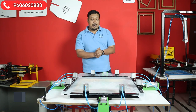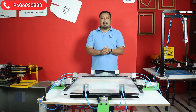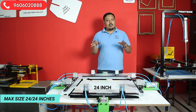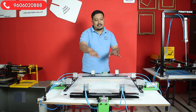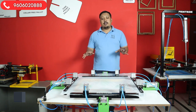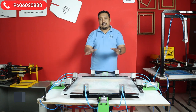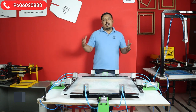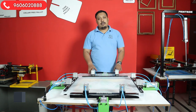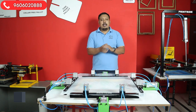Let's talk about the machine specs. The maximum size is 24 by 24 inches — what you see displayed is 26 by 26, but we recommend 24 by 24 for clients. If you want to do a fixed size frame, for example in our printing work we use a 17 by 22 inch frame, you can fix it at that size and screw it up.